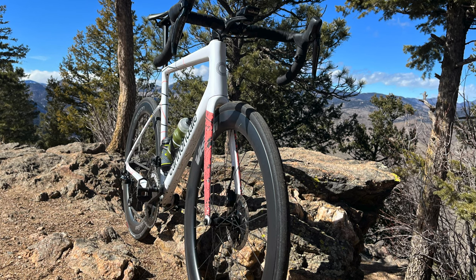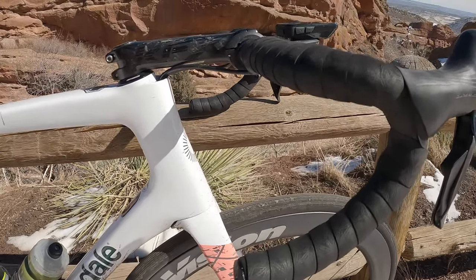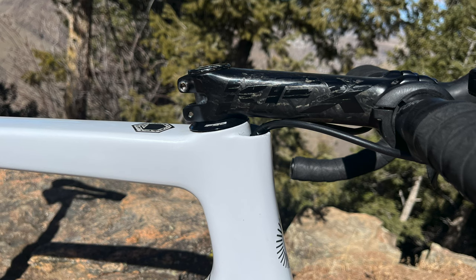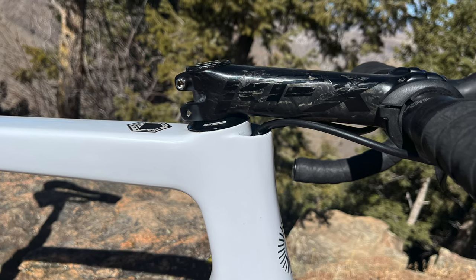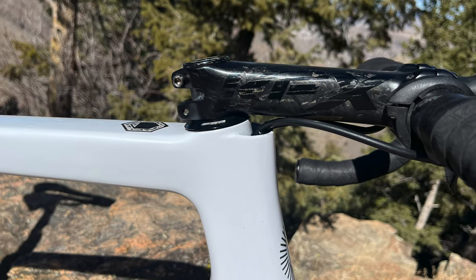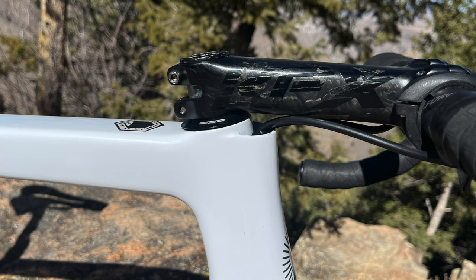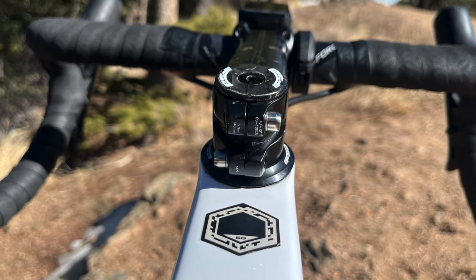There were two specs I was extremely worried about. Number one was the stem and handlebar sizing. If you look at the photo, this thing is huge. The stem is an FSA K4 carbon stem — 140 millimeters long with a negative 12 degree angle, fully slammed. So this is a much more aggressive setup than my current bike and my previous bikes; on my last bike it was around 100mm, not slammed.